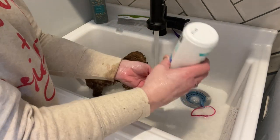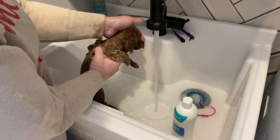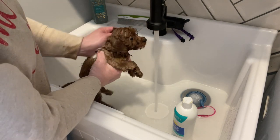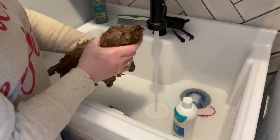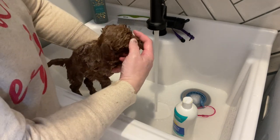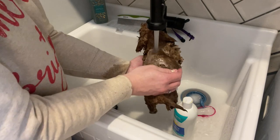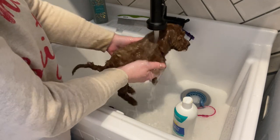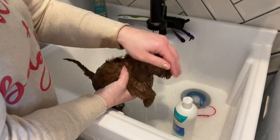For her face, I'm just going to take a little bit again in my hand and make my hand soapy, then slowly move up to her face. Her little muzzle probably has some leftover food on it — little eye goobers. That's a pretty typical thing for doodles. The curlier they are, the more goobers they tend to have. Just get those rinsed out. Then we're just going to rinse her off. This bath should only take about three to five minutes, so it doesn't need to be too long.